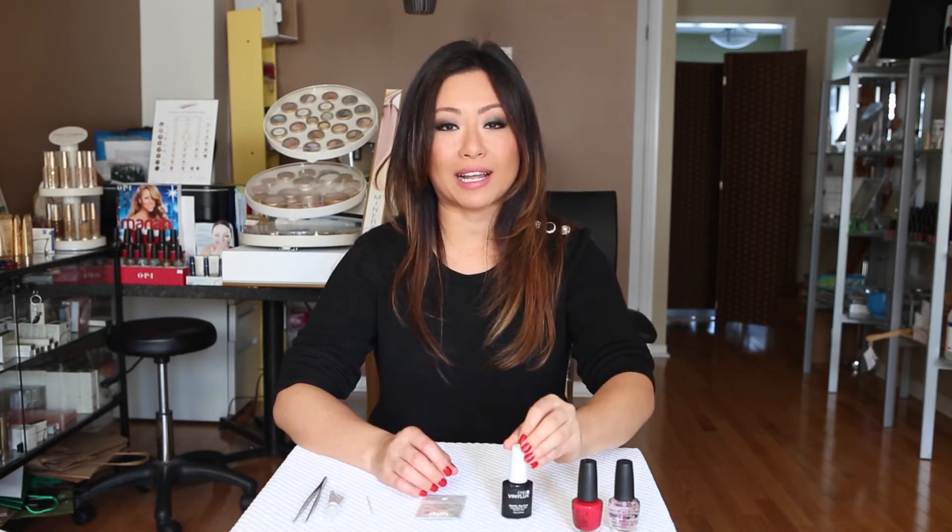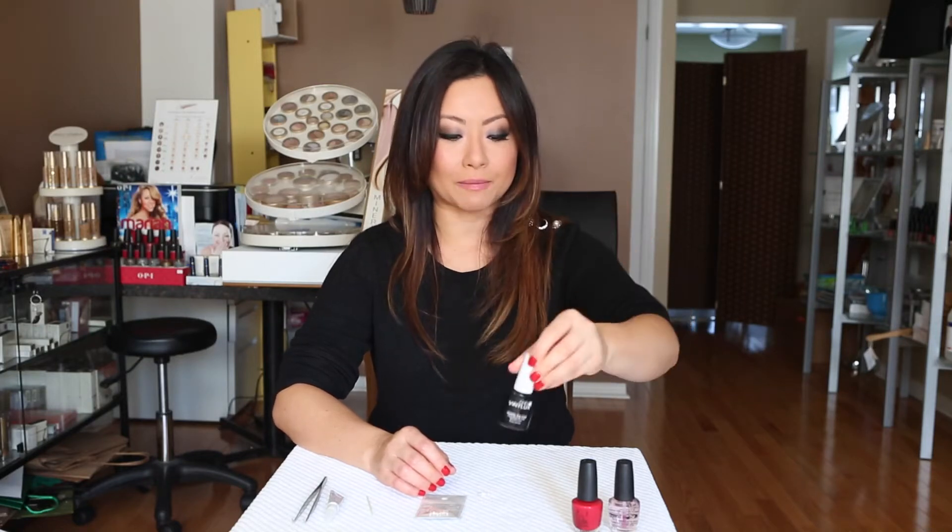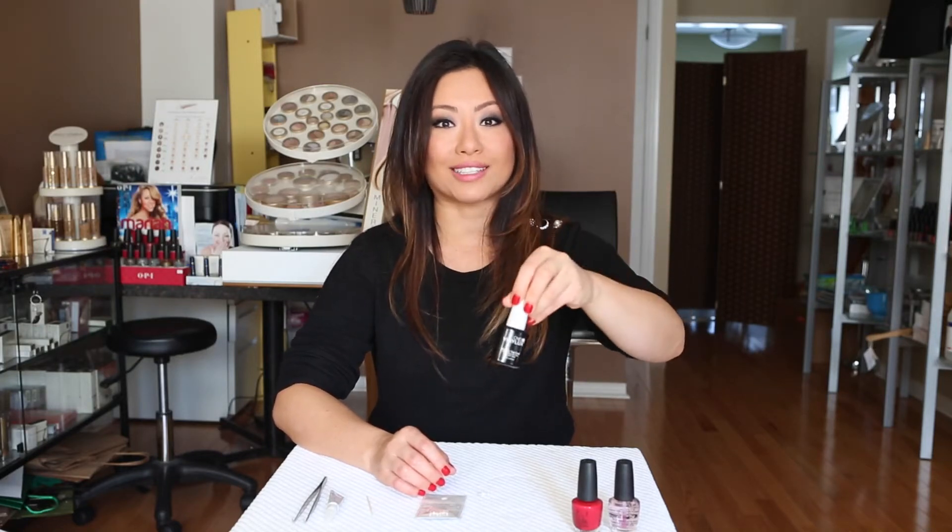My new favorite top coat is actually the CND Vinyl Luxe. It lasts so long without chipping — because with my job doing makeup and skincare things all day, I wash my hands like 50 times a day and I find manicures really last less than one day on me. But with this one it can last up to a week, so it really is amazing. And when you soak it off, you don't need acetone. That's the best of all — super quick dry finish.